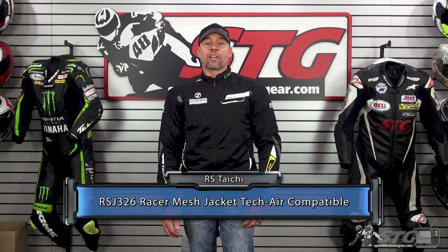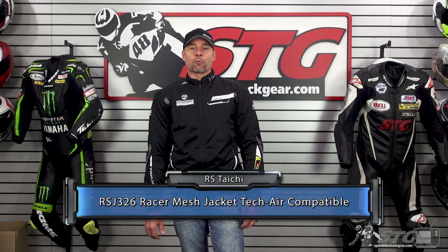$339 is the retail for this jacket as of the time we're shooting this video. Please understand we don't update videos for pricing changes, only when the product itself has been completely redesigned. This is the first Tech Air compatible jacket from RS Taichi, and they chose to go with one that is compatible with the Tech Air Race system.